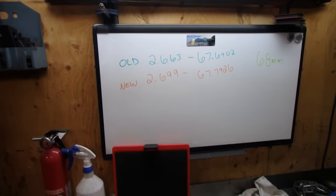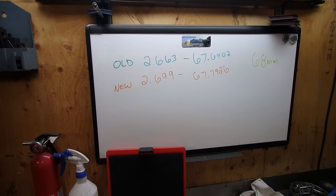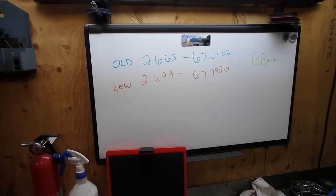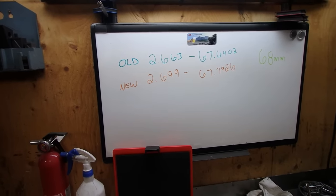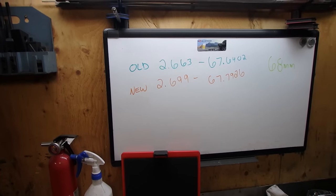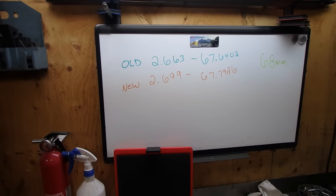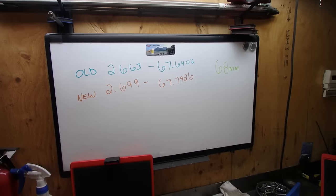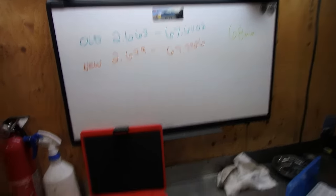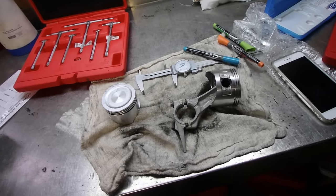Keep in mind the old Honda piston is worn. The bore is 68mm. Now of course you're not going to have a 68mm piston, because otherwise once it warmed up it would be an interference fit. The old piston measured 2.663 inches, which worked out to 67.6402mm. The new piston is 2.699, which works out to 67.7926mm. So the new piston is slightly bigger than the old one — by about a thousandth. Let's get that engine block out.